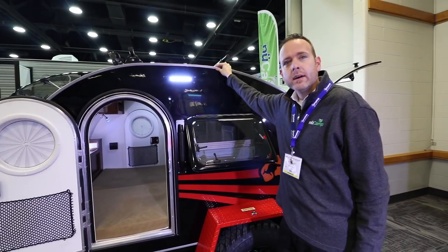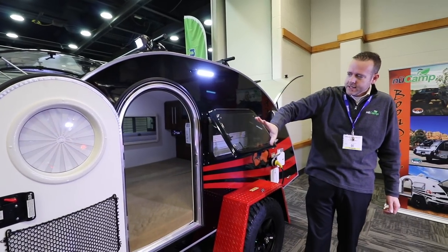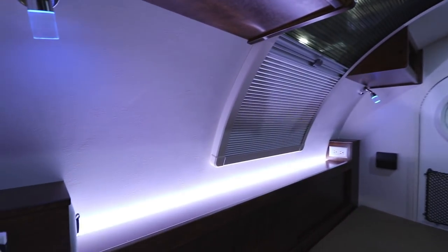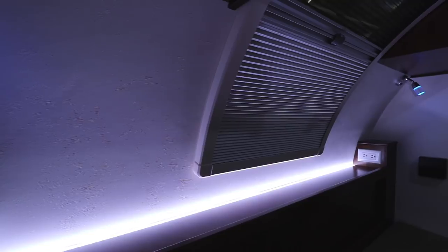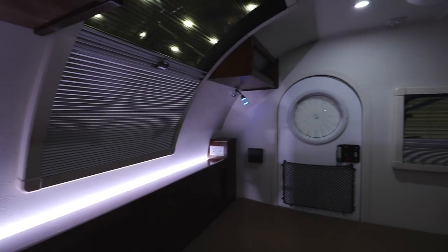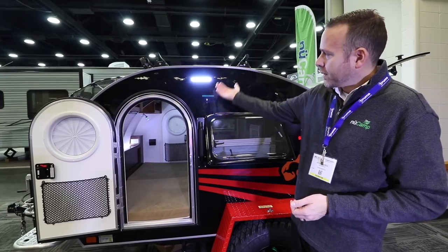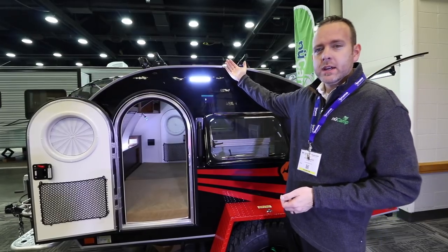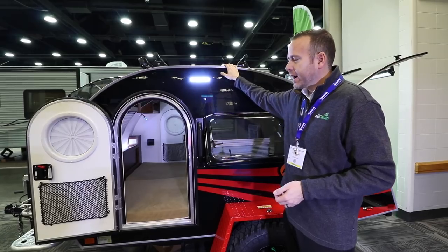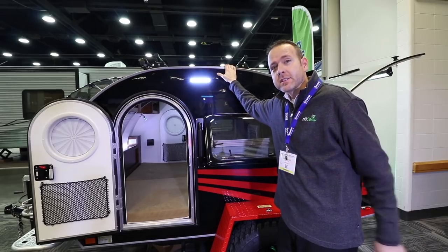The weight of this unit comes in at around 1,200 pounds. Looking towards the front inside, you've got a headboard with sliding doors for more storage. You've got power outlets, USB ports, and LED lighting on a strip back there for your convenience. Finally, there are a couple of storage cubbies overhead, and up on the ceiling a three-way, dual-directional Fantastic Fan. It's simple camping, but we give you everything and the kitchen sink to do it with.